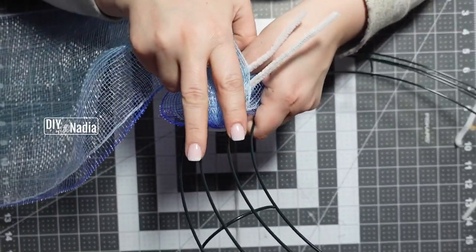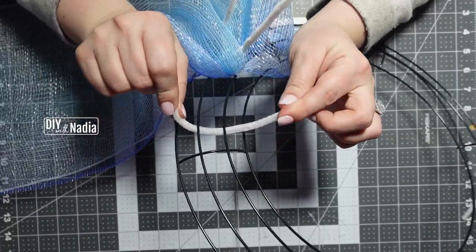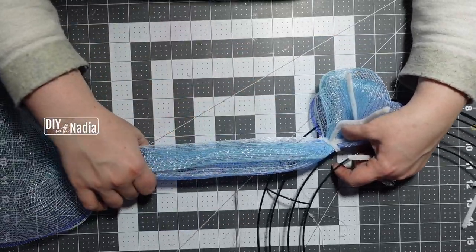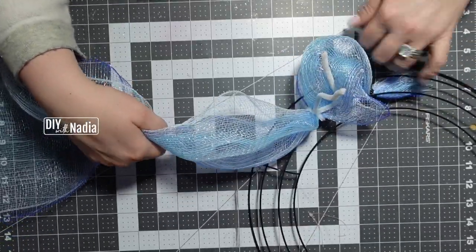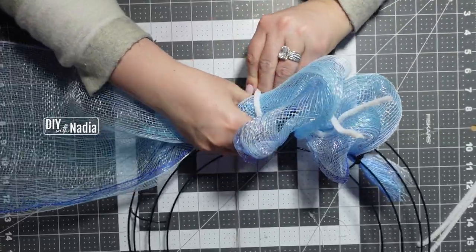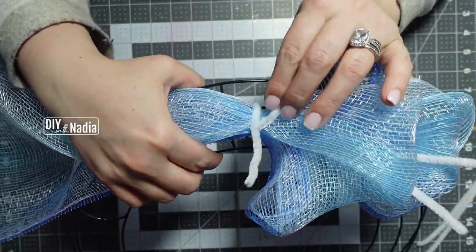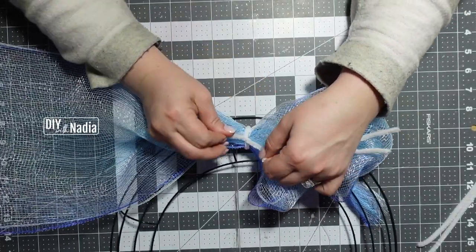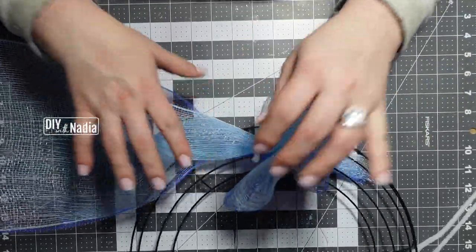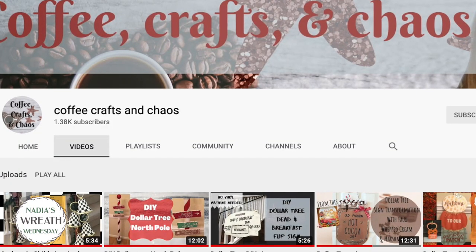We're going to put our chenille wires — whether using a full or a half — on the second and third loop like this. I'm going to measure our eight inches, poof it in, make sure it's poofing in. Then I'm just going to loop it — a half is more than enough. Even if you're going to put ribbon in or something it's still going to be enough. So far so good. I'm going to finish the first section and then we'll see what it looks like.